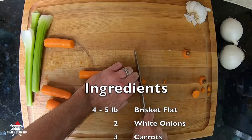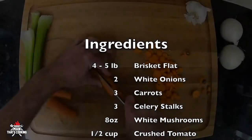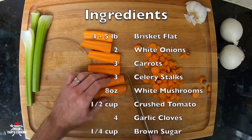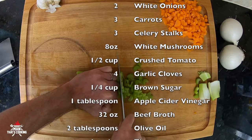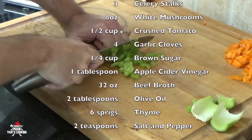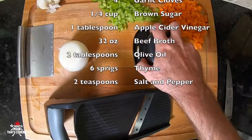Start with three carrots and three stalks of celery. You want to dice these up — cut them into smaller bits after you slice them up. If you like more carrots or more celery, go ahead and add them. Three is the base, so dice up what you've got.